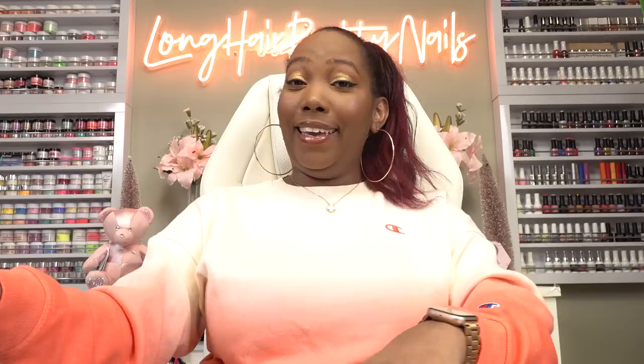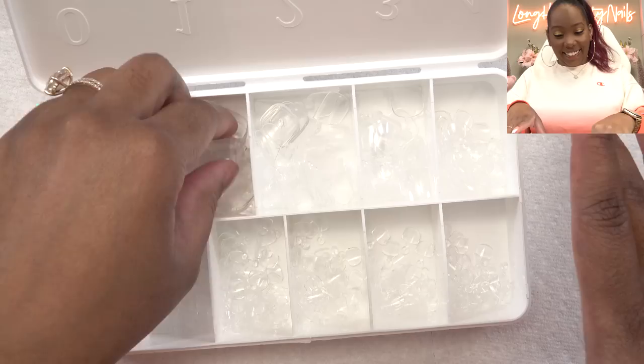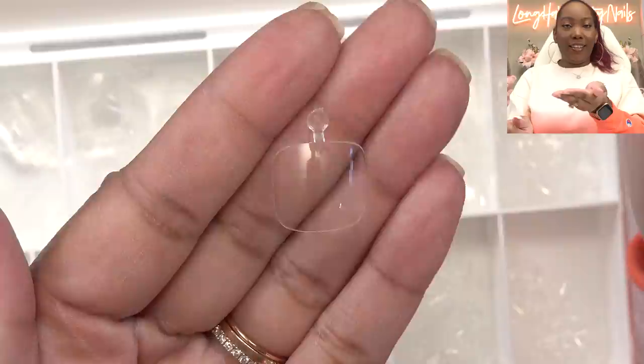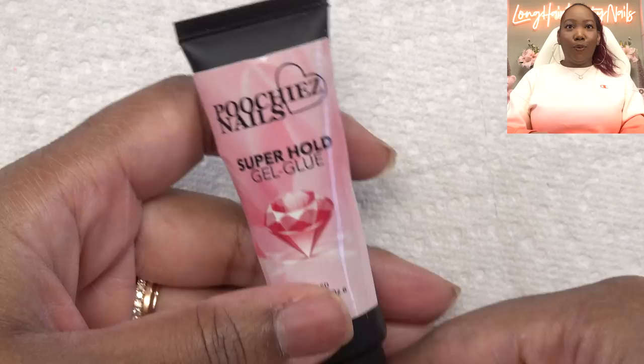And she got something that I've never seen before — toe tips. Gel toe tips. Why hasn't anybody else thought of this? Like this is genius. Y'all won't be seeing any feet from me, but I just want to show y'all. That is so cool — and if you can see the tab right there, it tells you what size you have. This is crazy. I would have never thought of toe gel tips. And then she also has the super hold glue gel, and this is what you use to put on the gel tips. So that's what we're going to do today.